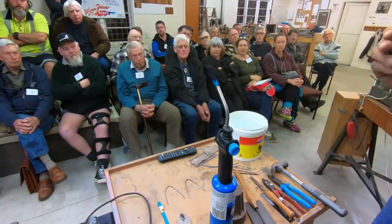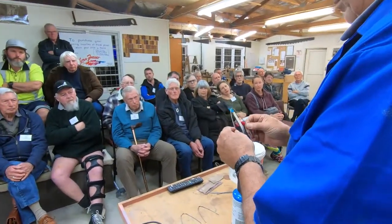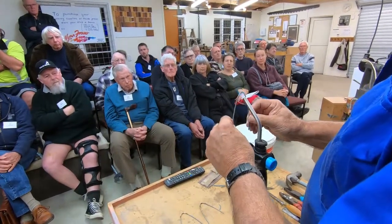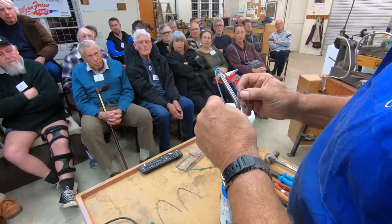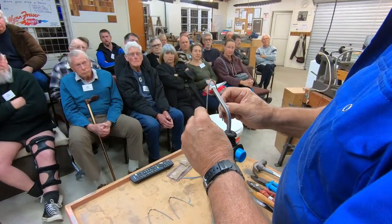Now what I'm going to do is I'm just going to heat it just a little bit. I'm not going to make it cherry red — just heating it up a little bit. I'm just going to leave it like that.